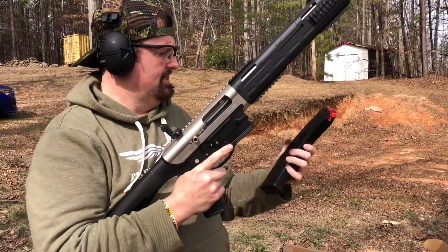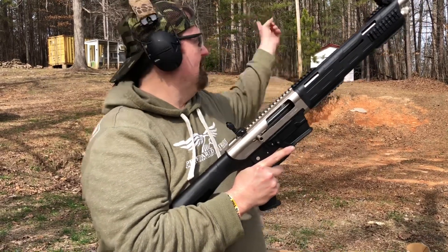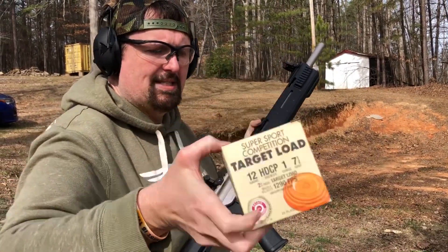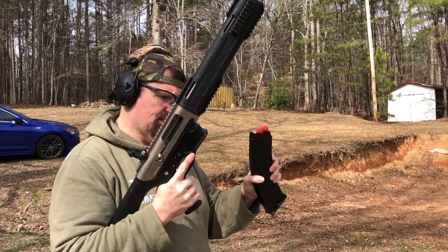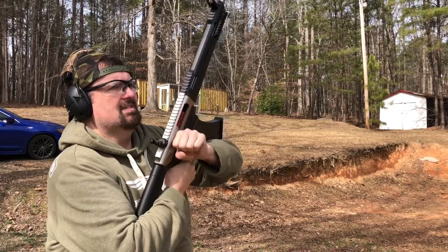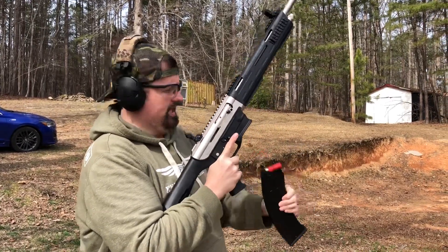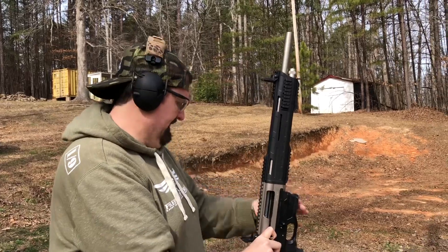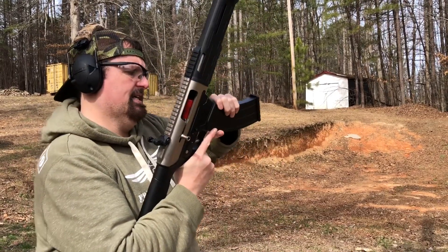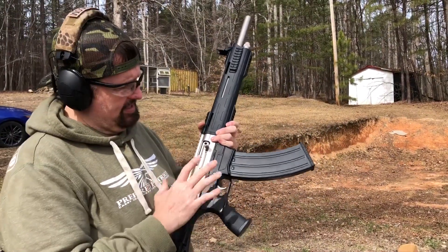I'm going to run the 10-round mag now. I'm going to load it with a little lower brass and see how it works. There's something weird if it's locked back on the last round — the mag can be a little finicky. See how it doesn't want to force it home. This mag was really tight; I don't think that's the gun, I think that's the magazine.